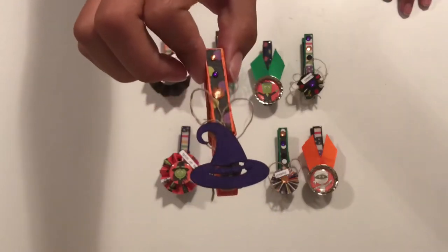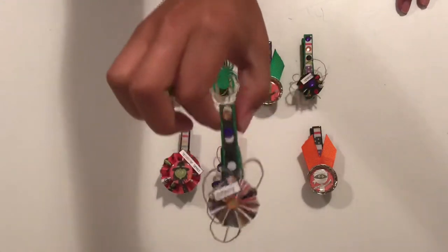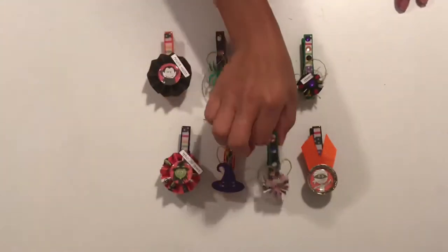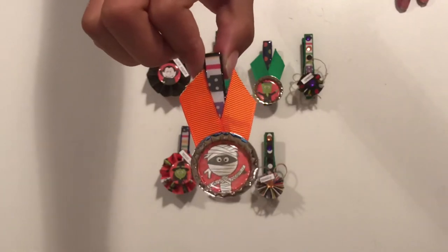And then the witch's hat — that's a bling. A smaller one that says 'Spooky.' And then another bottle cap with the little mummy. That was really cute.